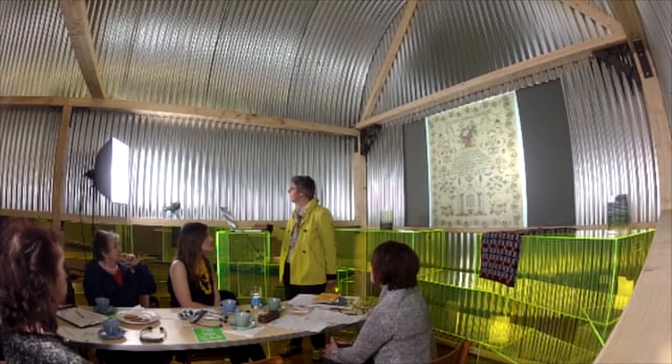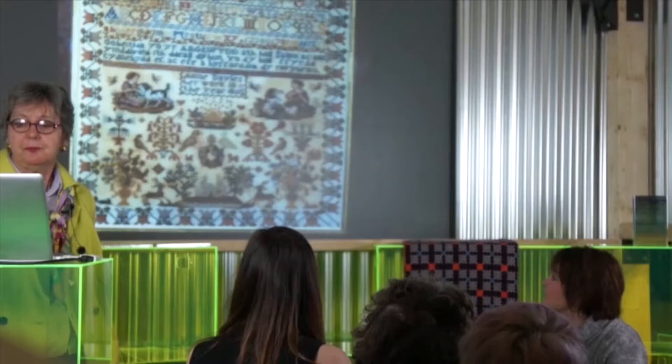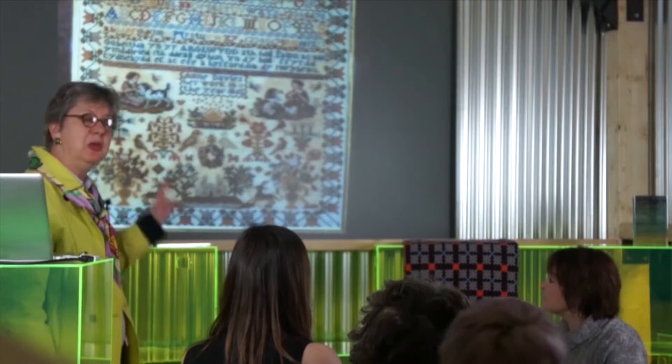That last sampler was just to show that there are many samplers done at school which have their verses through the medium of Welsh. My last two images — this one is in the collection of Carmarthenshire Museum and you can see that the verses are in Welsh.